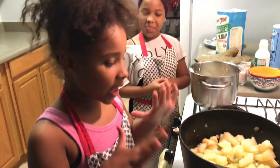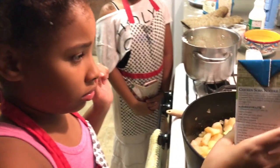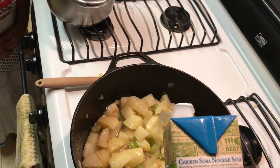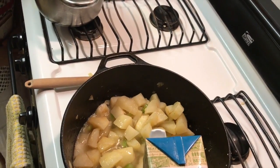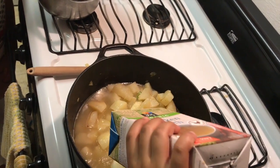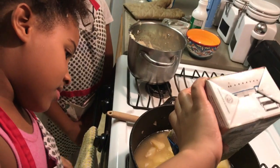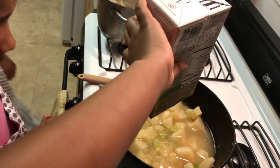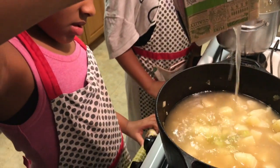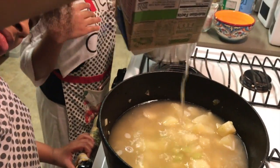Now that my potatoes are finished, I am going to add my heavy whipping cream and my chicken broth. I am going to add all of it, once all of it comes out. So now my roux is done.